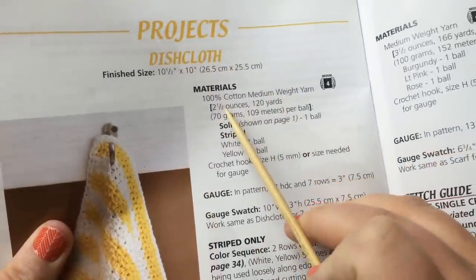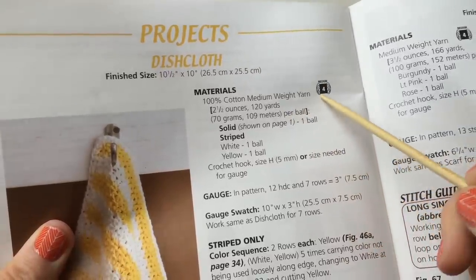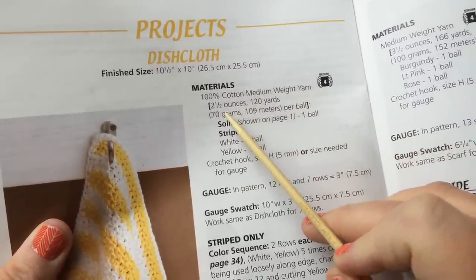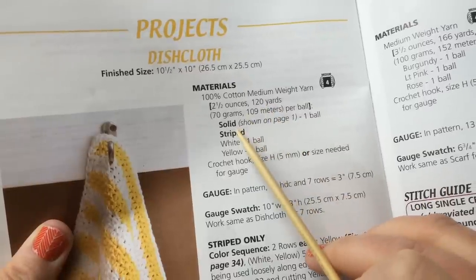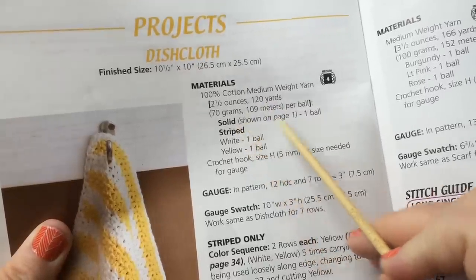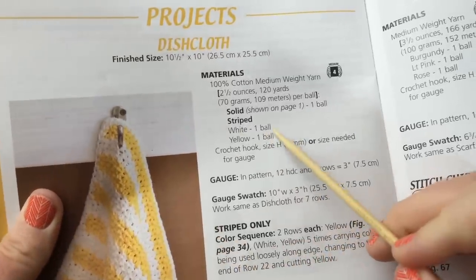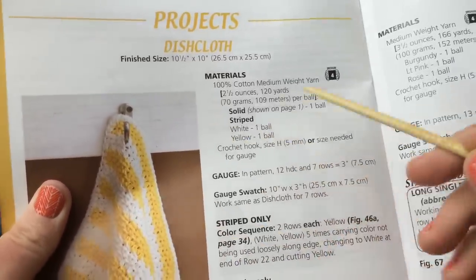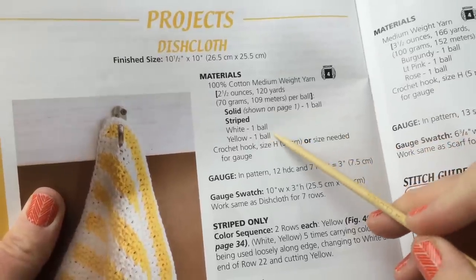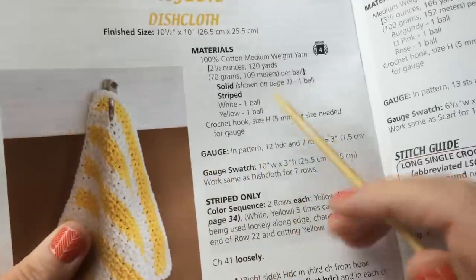The materials you need are 100% cotton medium weight yarn, which is a number four, at two and a half ounces or 120 yards. For a solid you need one ball; for a striped version you'll need a ball of each color you want to work with. If you want to do three colors you'll need more balls, or use partial leftovers from another project.